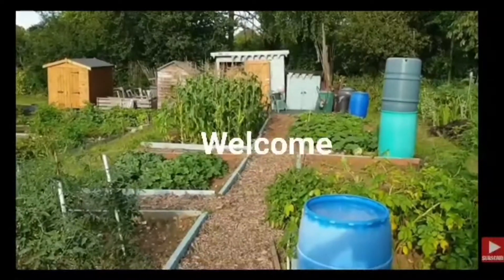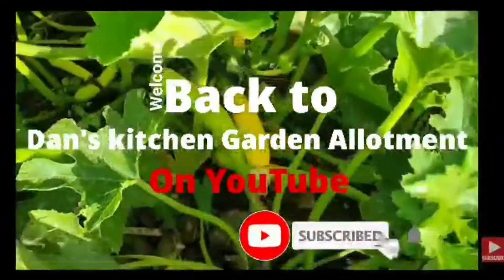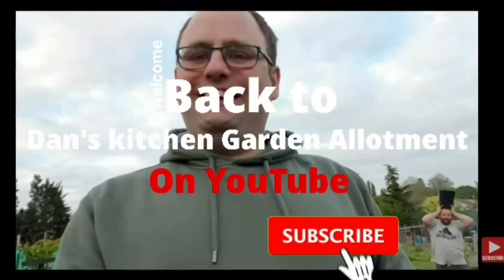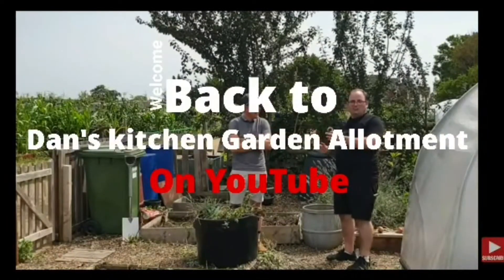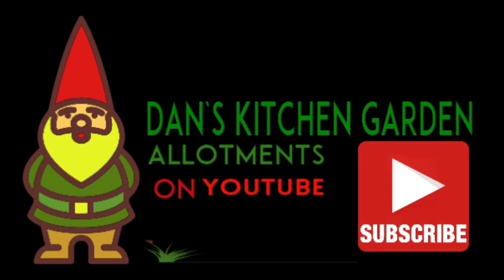Carrots and chives at the top here, and the secret ingredient is a chili — so be careful, no scratching where you shouldn't be! Hi guys, and welcome back to Dan's Kitchen Garden Allotment. As you can see, I'm not at the allotment today — I'm in the kitchen, and this is going to be a completely different video than usual. Please come along and subscribe to the channel. Let's get this video started!